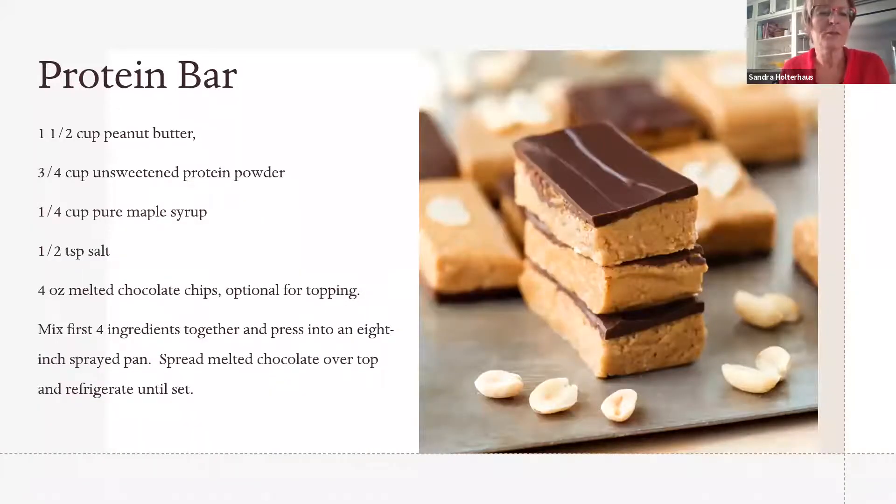The last recipe is a no-bake protein bar made with peanut butter, protein powder, maple syrup, and salt. You can melt chocolate chips and pour them on top. Simply press the mixture into a pan and put it in the fridge to set up — no baking required.